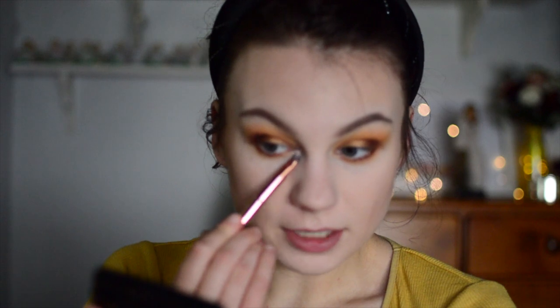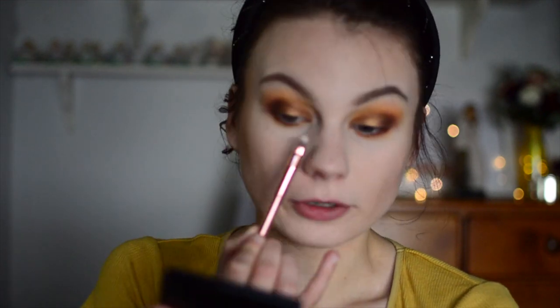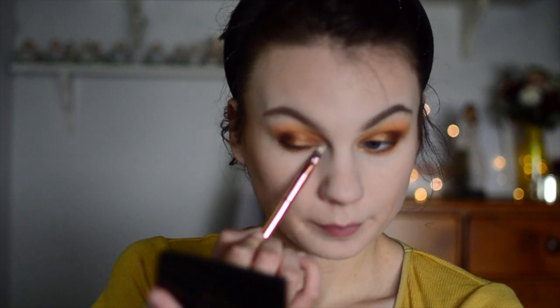For inner corner highlight, I'm going to use my Anastasia Beverly Hills Omrizy highlighter and just pop that right in the middle of my inner corner. Last but not least, I'm going to use my Urban Decay Perversion Mascara on both my top and bottom lashes.